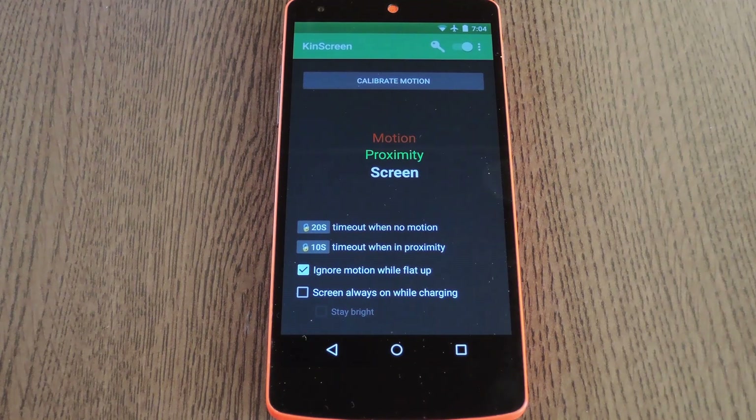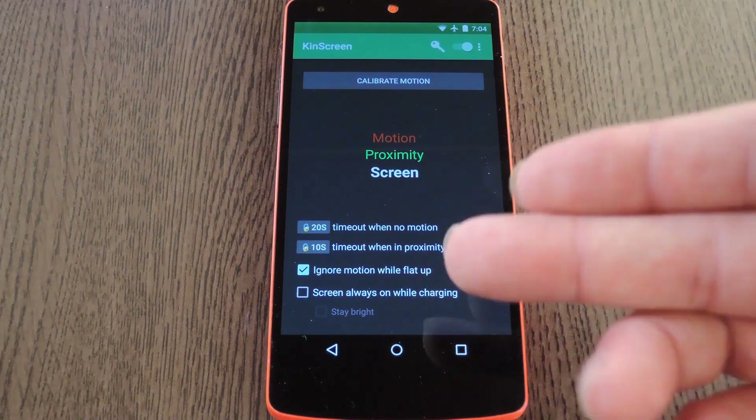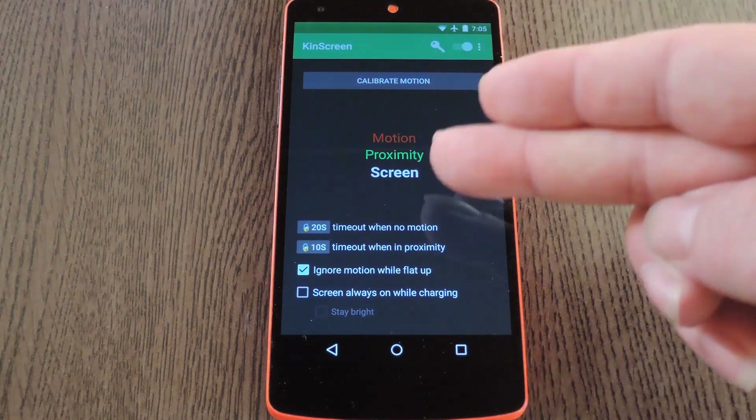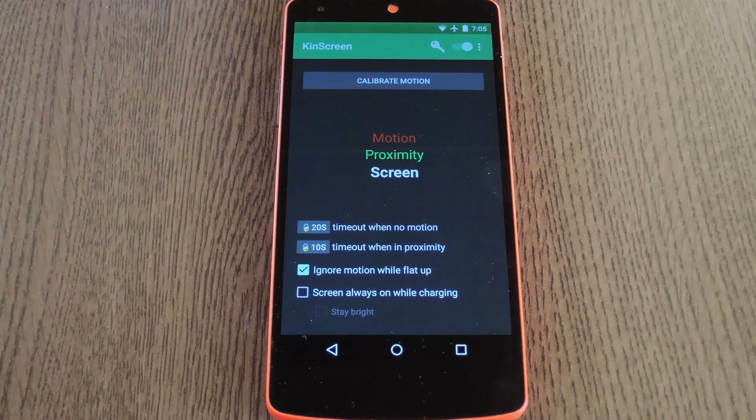From here, there's a couple of optional settings at the bottom that you might want to check out. Ignore Motion While Flat does exactly what it says, and Screen On While Charging is a nice little added bonus if you don't have developer options enabled on your device. The app lets you know when it's detecting motion or anything blocking the proximity sensor. Any time it detects even the smallest amount of motion, your screen will stay on — unless it detects something blocking your proximity sensor, in which case it'll put the screen timeout back to 20 seconds if you put your phone in your pocket, for instance.